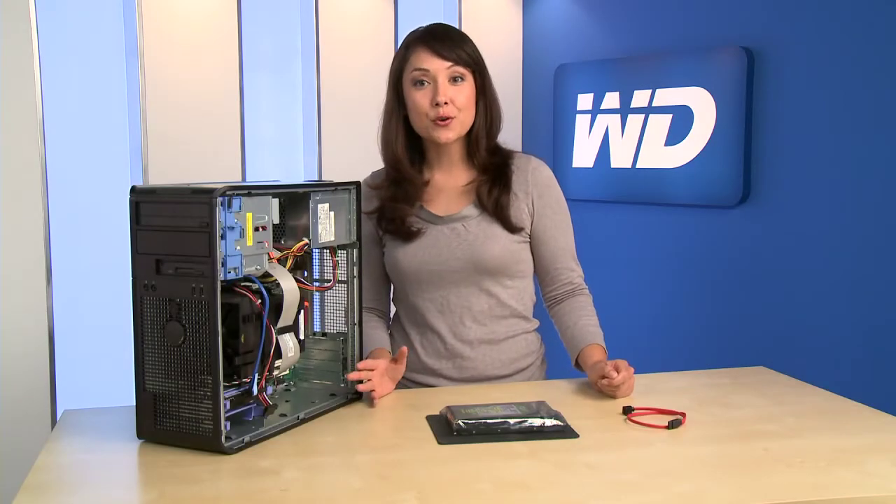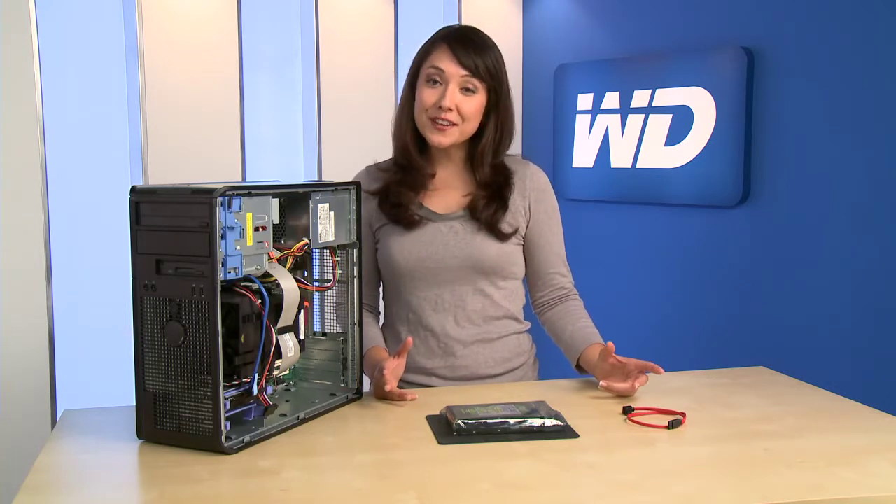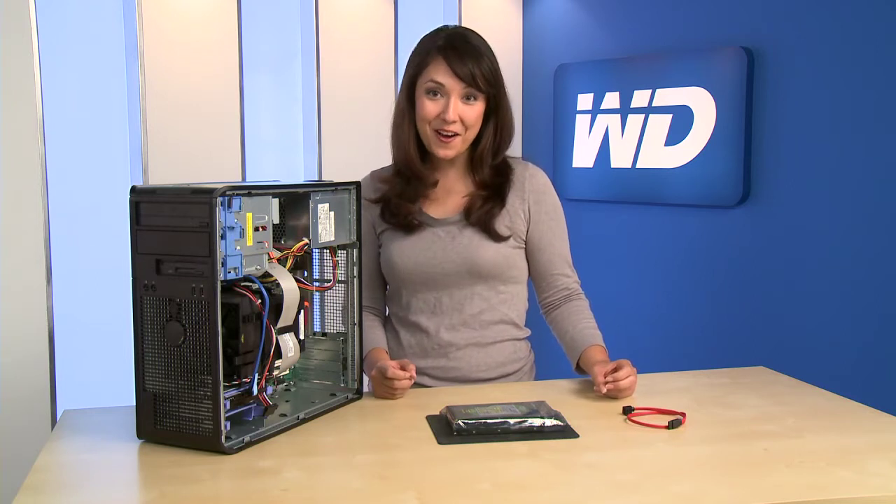Upgrading your computer with additional storage is easier than you might think. With all the digital photos, videos, and music that people collect, running out of space on your computer is becoming very common.